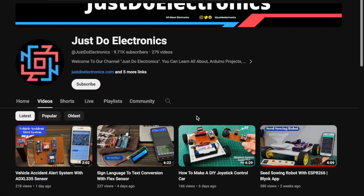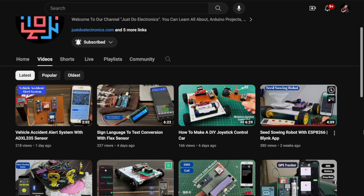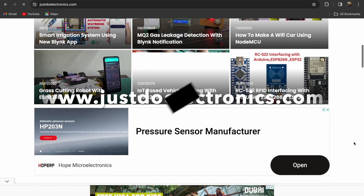If you have not subscribed to my YouTube channel, please subscribe and press the bell icon to get notifications first. I have published more than 200 videos on my YouTube channel and I publish articles on our website www.justdoelectronics.com.